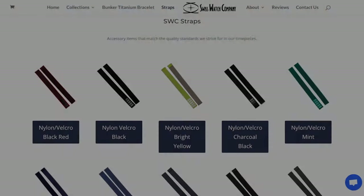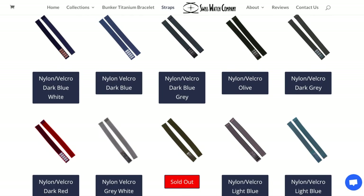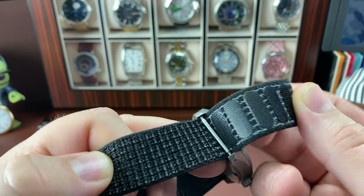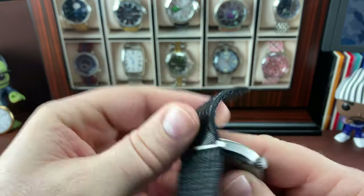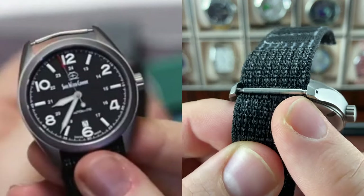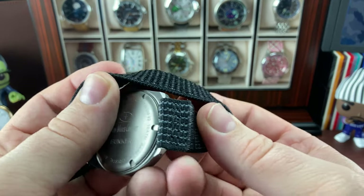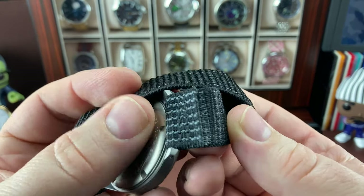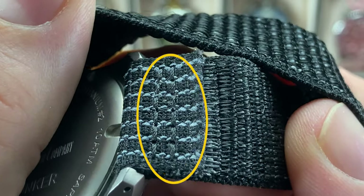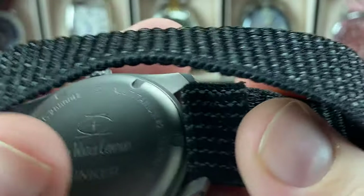So Swiss Watch Company - if you go to their website and click on straps, at the very top you'll see a bunch of different options, including Velcro NATO straps. So this is what I wanted to talk about. You'll see that this fits through the end with a normal spring bar. If you wanted more room, you could probably put a curved spring bar there. On this side it attaches like a normal band would - you can see this is folded over and sewn in. There's some stitching right there, so they folded it over, sewn it down, and it's attached with a normal spring bar.